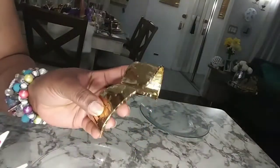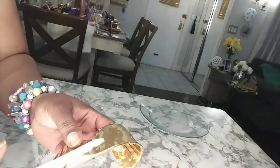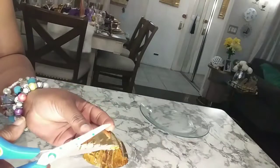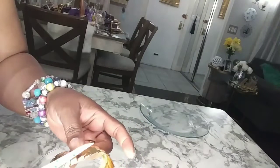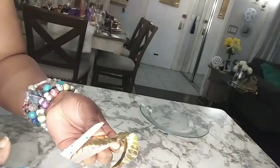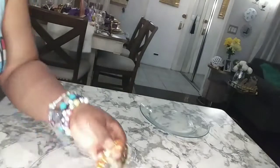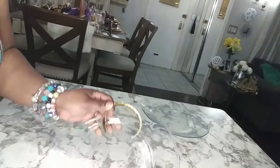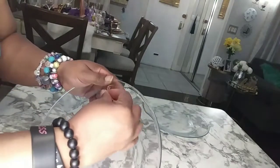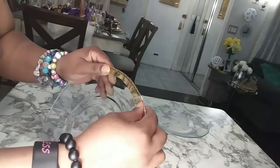Now that I've taken that off, I'm actually going to cut this part because this is what we're going to use to rim our Dollar Tree clear plates. I actually cut this in four, believe it or not. So now you're going to get your hot glue gun and I'm going to start with this piece and just do a bead of hot glue and start to go around the rim.